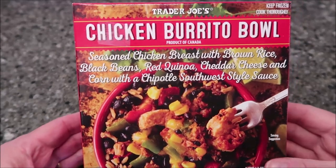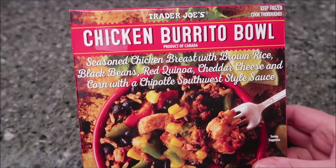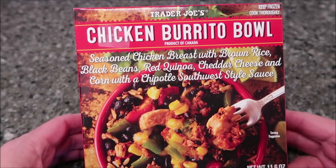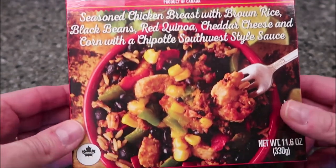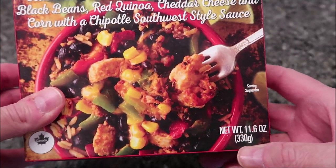Hey guys, welcome to another show review. Today I'm going to try this Trader Joe's chicken burrito bowl. This is a product of Canada and it's a frozen dinner — seasoned chicken breast with brown rice, black beans, red quinoa, cheddar cheese, and corn with a chipotle southwest style sauce. It's at Trader Joe's for $6.98 and it is 11.6 ounces or 330 grams.